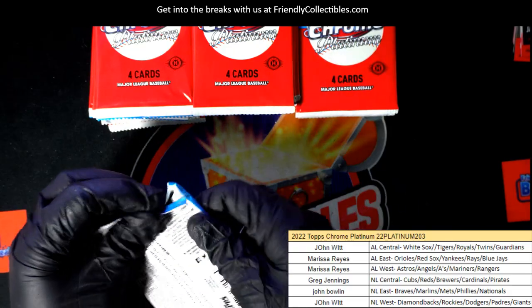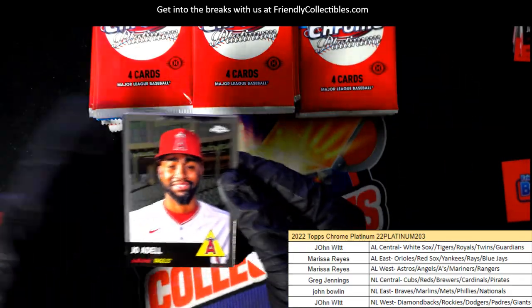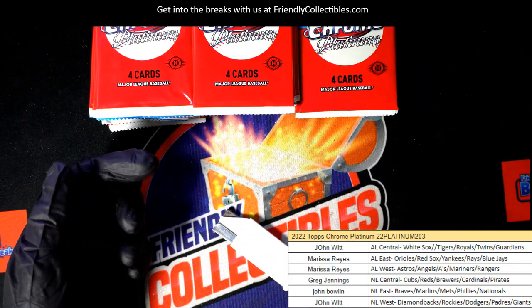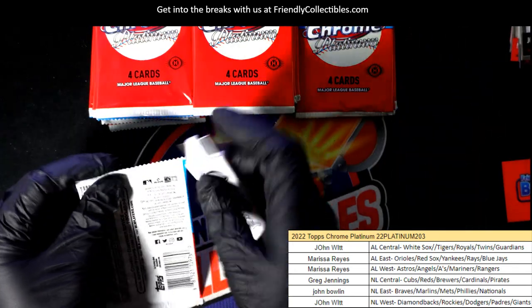Numbered only to a hundred. I believe that's the Fuchsia Atomic Refractor — I'm pretty sure that's what that was. Fuchsia Atomic, Rockies.